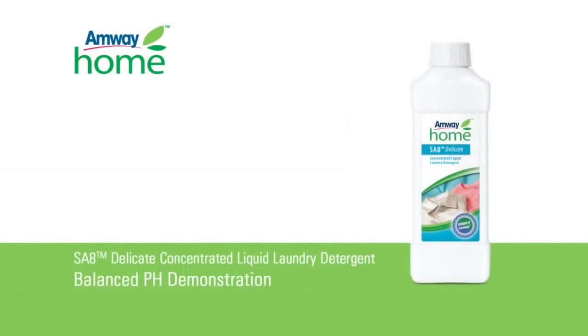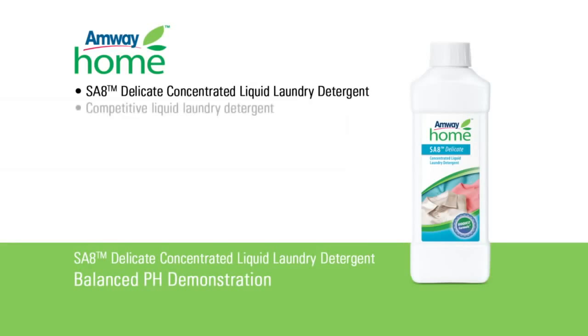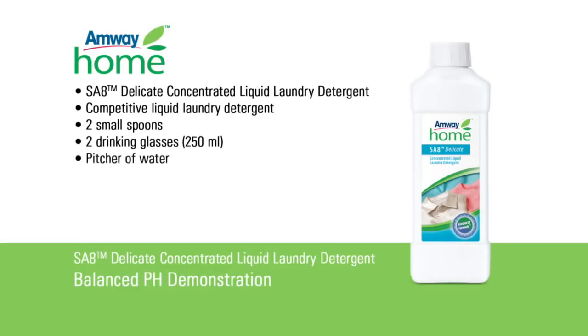To perform this demonstration, you will need Amway Home S8 Delicate Concentrated Liquid Laundry Detergent, a competitive liquid laundry detergent, two small spoons, two 250-milliliter drinking glasses, a pitcher of water, and pH 6.5 to 10 indicator strips.